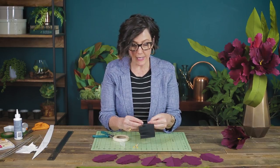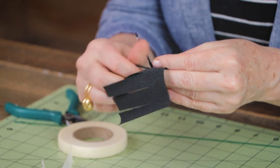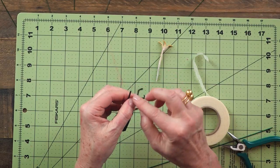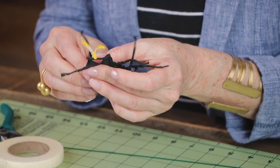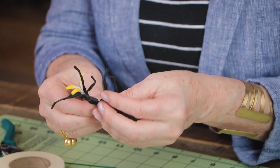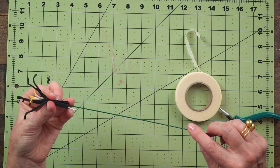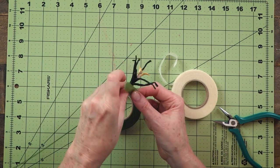Then I take the black strips and roll each one between my fingers to create the stamen, then bend down each end about a quarter of an inch at the tip and wrap this around the pistil. I arrange it to look as natural as possible. Then I add my 18 gauge wire and with my green floral tape I'll very tightly wrap that up.